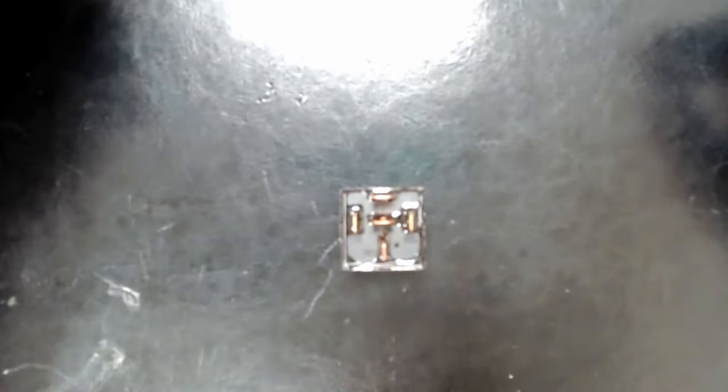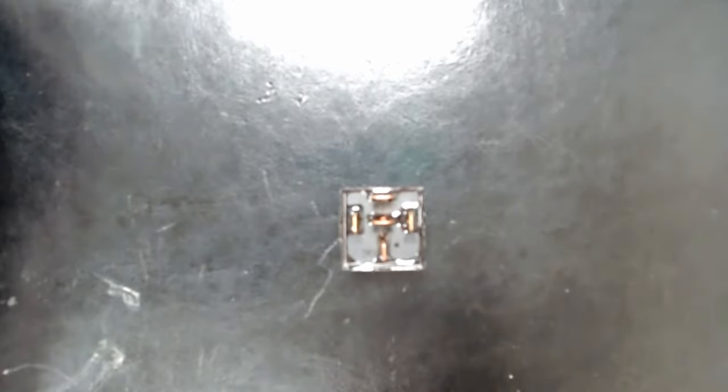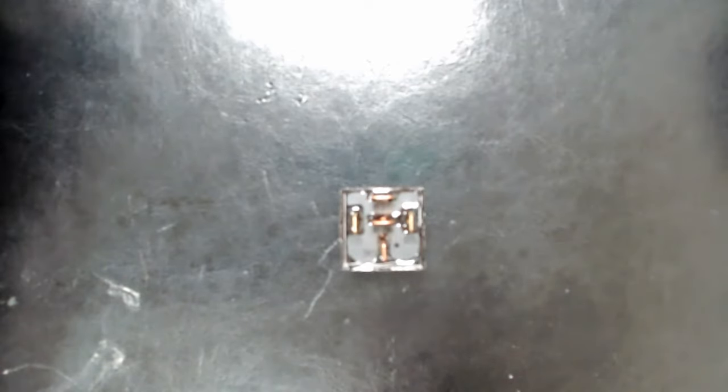To start with, I want to talk about the difference between a relay and a switch. The switch has the common, normally open, and normally closed terminals like we've been discussing — the relay has those same terminals. It's just controlled differently. Instead of a manual toggle like we saw a few weeks ago, the relay is activated by some other means.